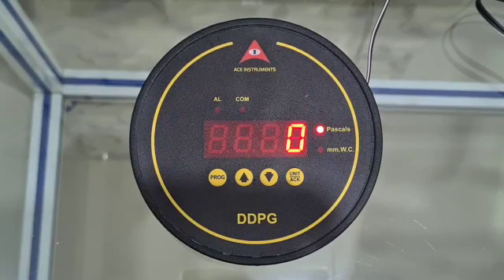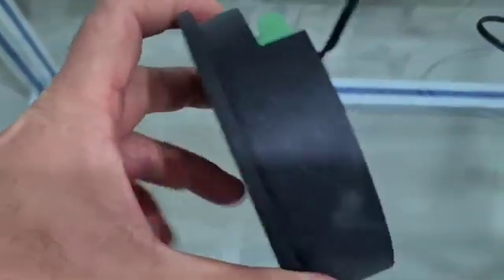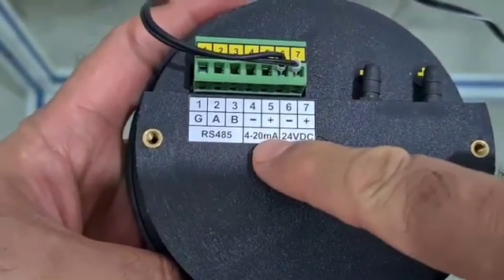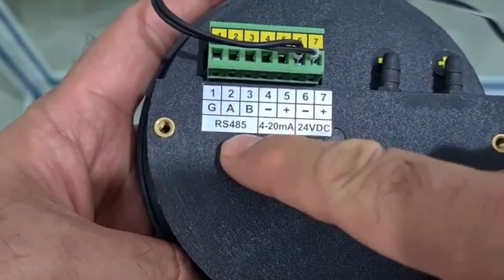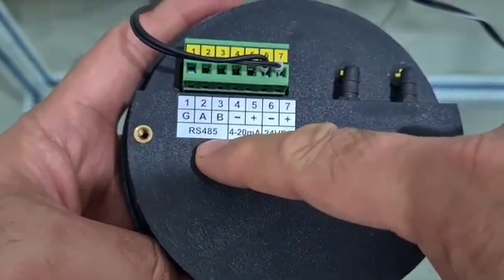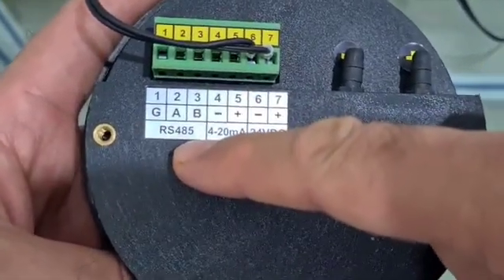Apart from just the display, the instrument has got a 4 to 20 milliamps analog output which you can use to connect to your PLC. It also has RS-485 Modbus communication, which you can use to connect to your SCADA, BMS, and EMS systems.